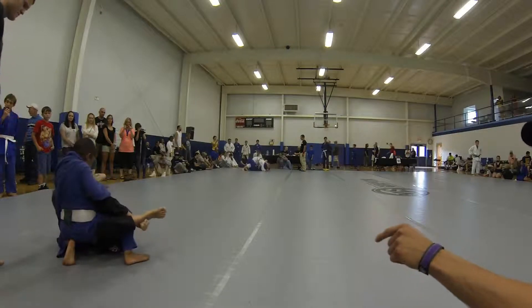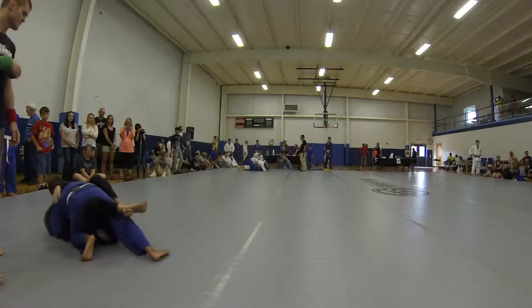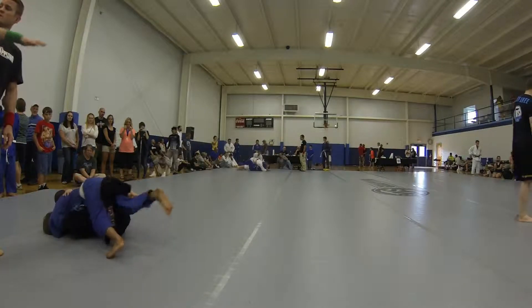Good, good. Head control. Head control, Bjorn, head control. Push the other leg out and you get your guard, Austin. There you go, put your leg under the guard.